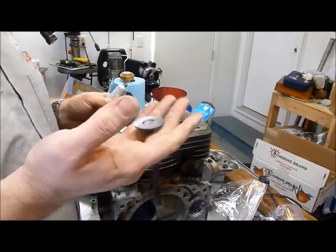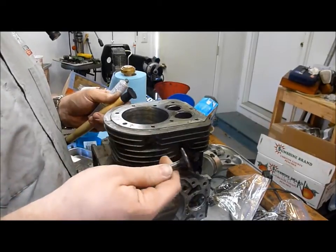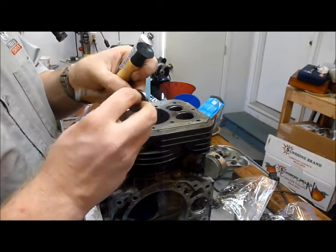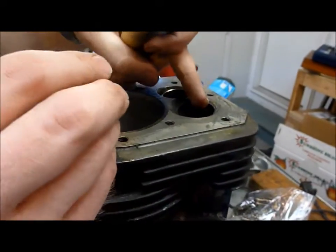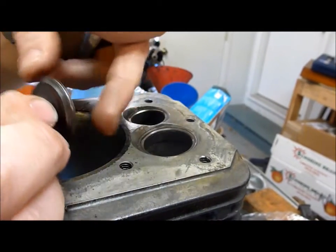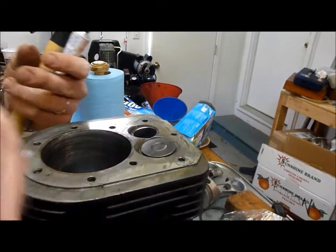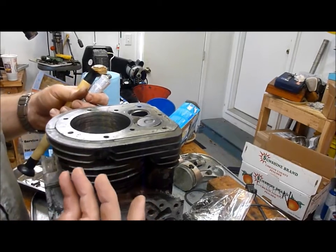Next step — I'm only going to do one of these, but you have to do it four times — we're going to lap the valves. We've cleaned all the carbon off these valves. This is the valve seat and this is the valve. What you want is 100% contact between the valve and the valve seat, because if not, air can escape. If air escapes, you don't have the compression you need, and if you don't have the compression you need, you don't have the power.